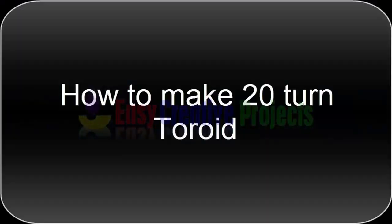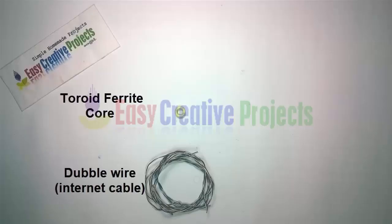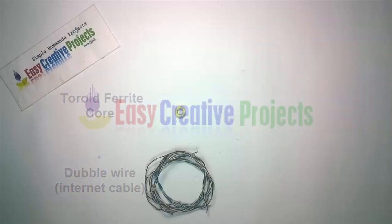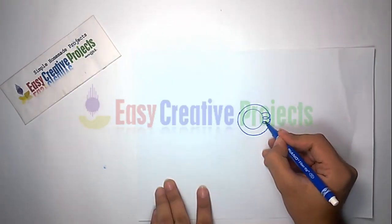Hello friends, today we learn how to make a 20-turn toroid. For making this project we need some components: a toroid ferrite core, which you can get from an old motherboard, and double wire. First, make a circuit diagram, then take the double wire and turn it on the core 20 times.